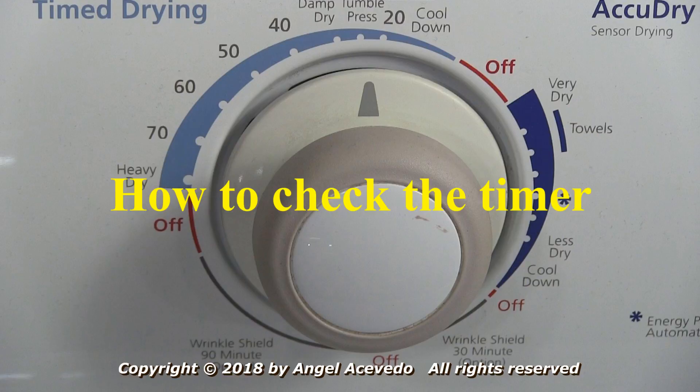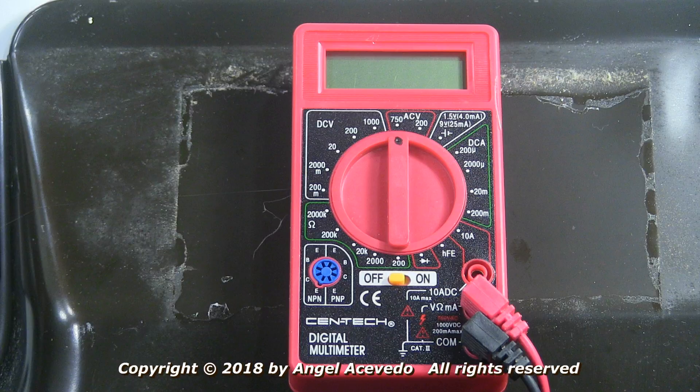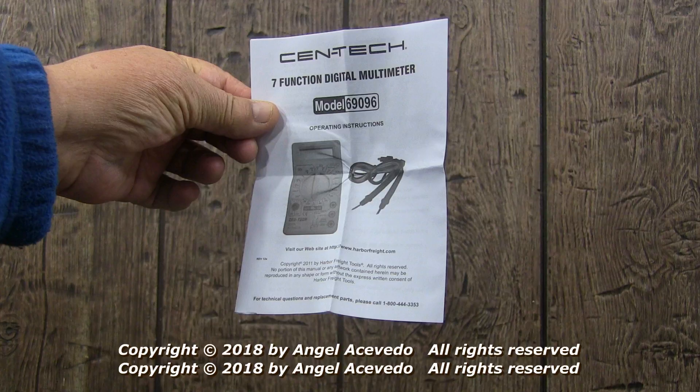How to check the timer in a Whirlpool 29-inch electric dryer. To check the timer, you will need to have a multimeter and know how to use it. Make sure you read the instructions that came with the multimeter to learn how to use it.